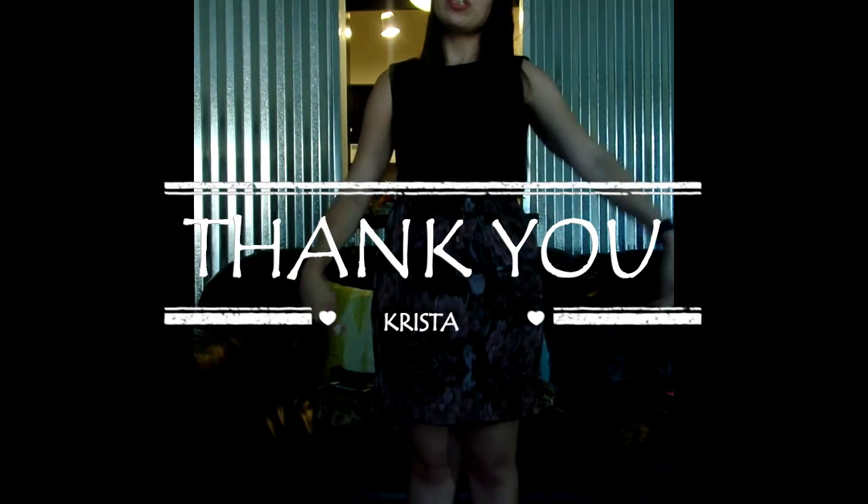I honestly like giving you guys honest reviews, so thanks for that. Thanks for watching, and thanks for reading my review. Bye!